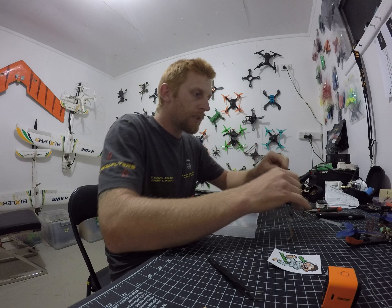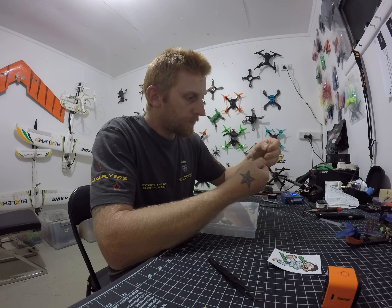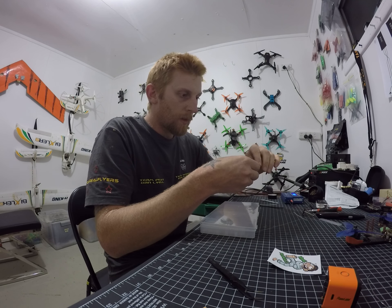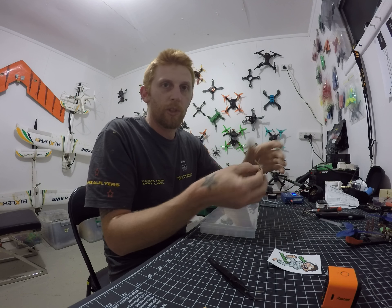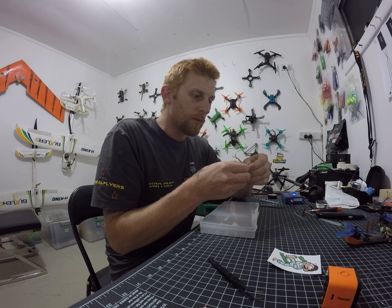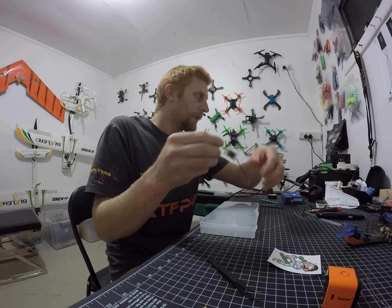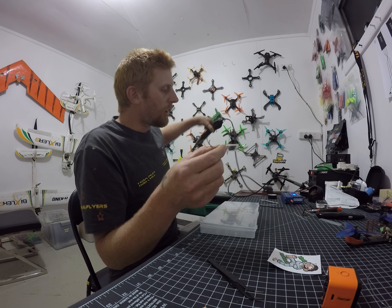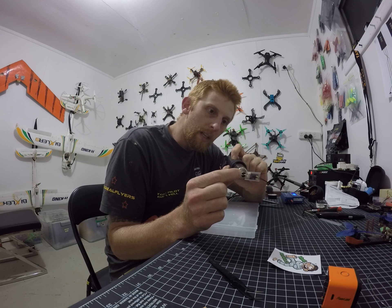So we're going to slide that over the receiver. You can do this once you're bound, once you've soldered it to the quad — however you want to do it. I know that receiver's good because I've tested it out today on a quad. So grab your heat gun, or lighter, or whatever you want to use, and we're just going to heat shrink it down and I'll show you what will actually happen.